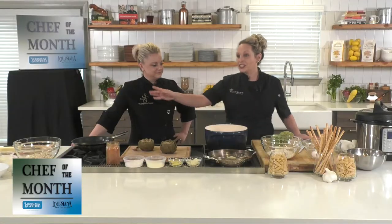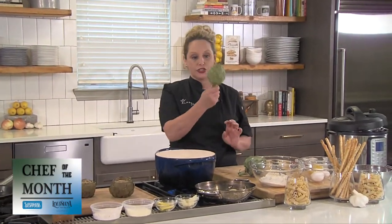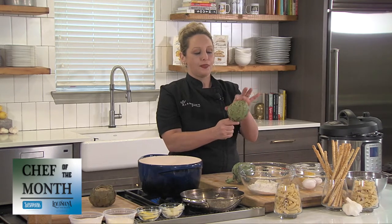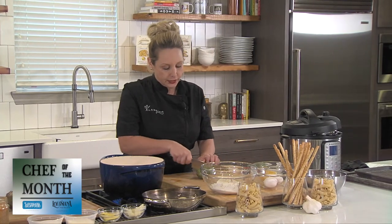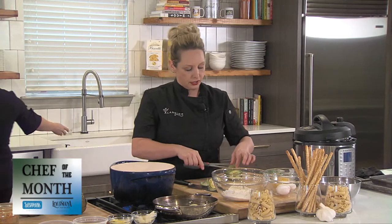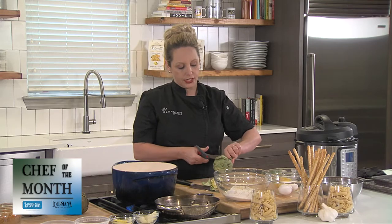Chef Natasha is going to start mixing up the crab cake, but first we need to work on the artichokes. When you have an artichoke, it has a stem — the stem is actually edible if you peel it, though it's underappreciated in the U.S. It also has little spines that will poke you. The first step is to cut the top off, and then take your scissors and cut each one of these little pointy things off.